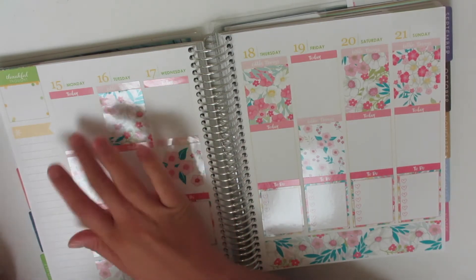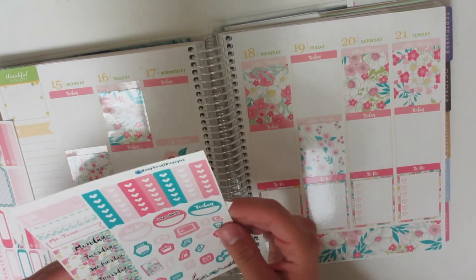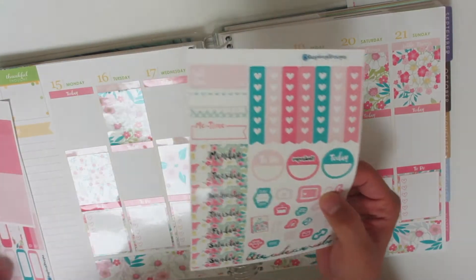Monday is payday. Does she have a money icon? Oh yeah, she does have a money icon.